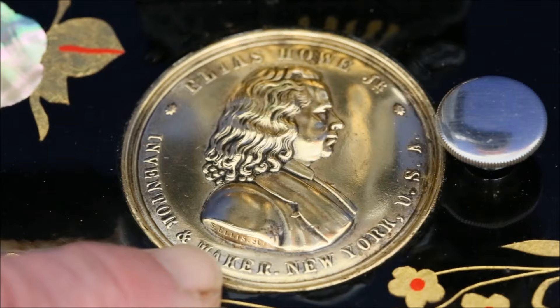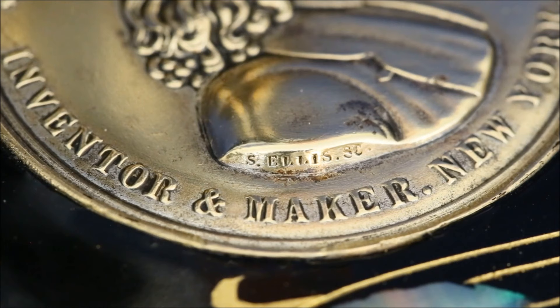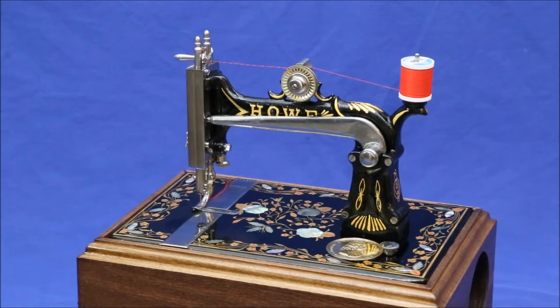Finally, a close examination of the medallion showing Howe's image discloses the name S. Ellis SC, most likely the sculptor who created the original and his home state of South Carolina.